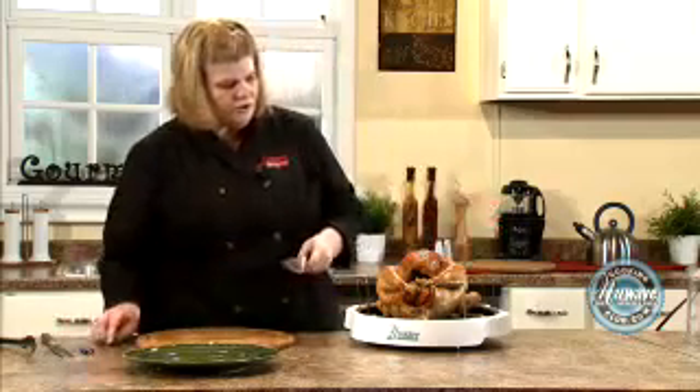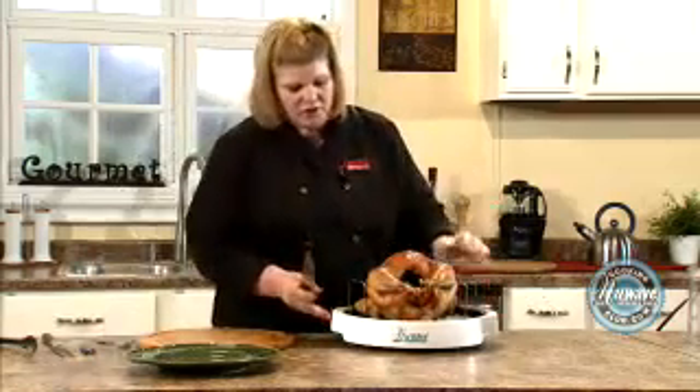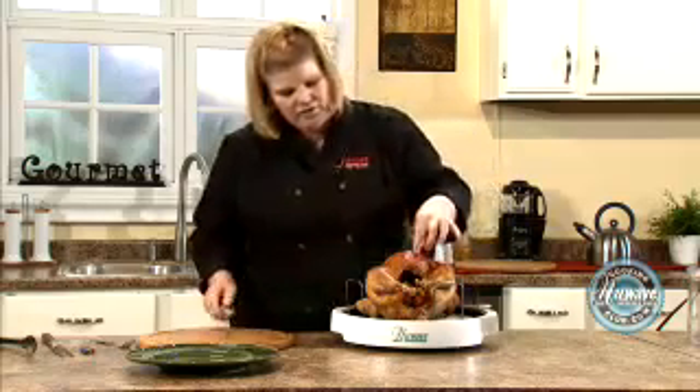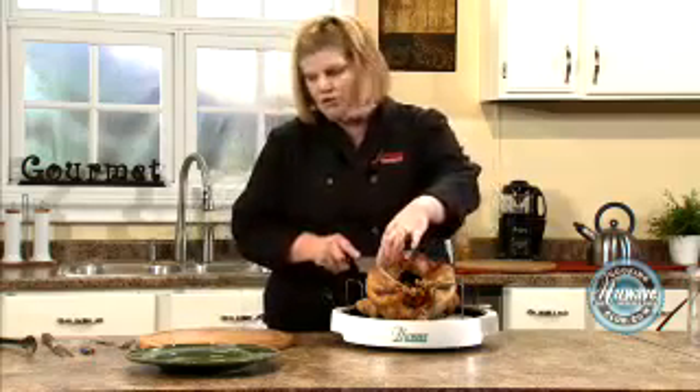I let my bird sit for about a half hour. Turkeys 10 pounds and above should sit for at least a half hour — an hour would be great if you have that time. I'm going to show you right in the liner tray here, which is also a great serving tray, how to cut the breast out and how to get the drumstick off.